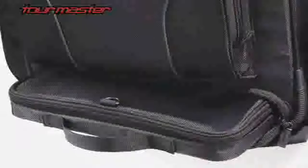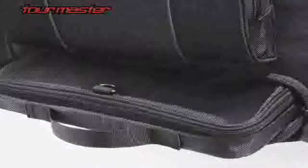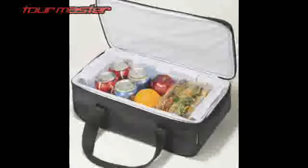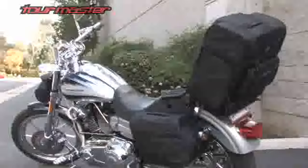A removable tote case deploys from a zippered compartment in the base, available on large and extra large models only. A cooler insert is also available, and comes standard on the medium models. This bag comes in four different sizes: small, medium, large, and extra large.